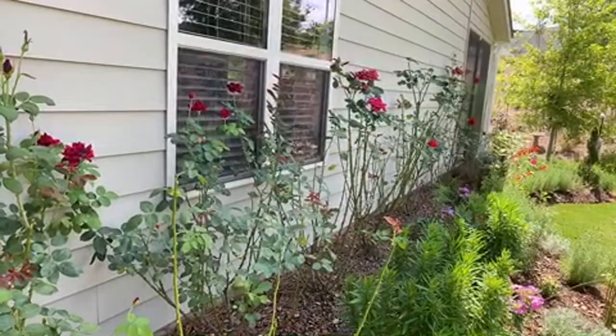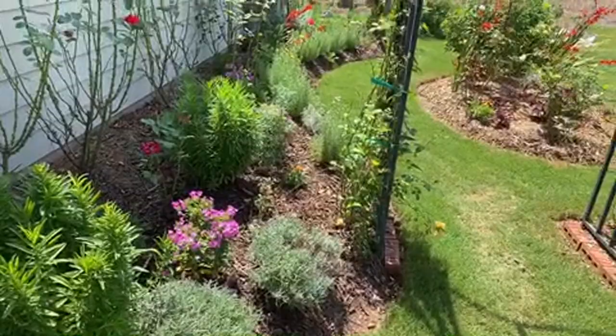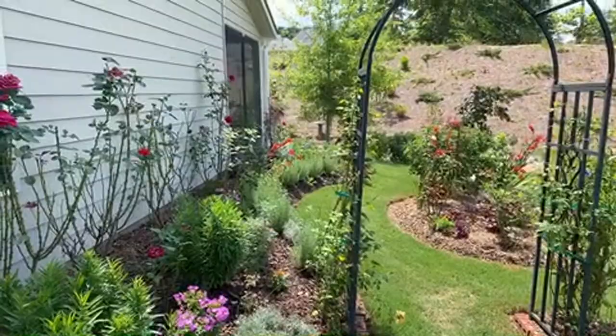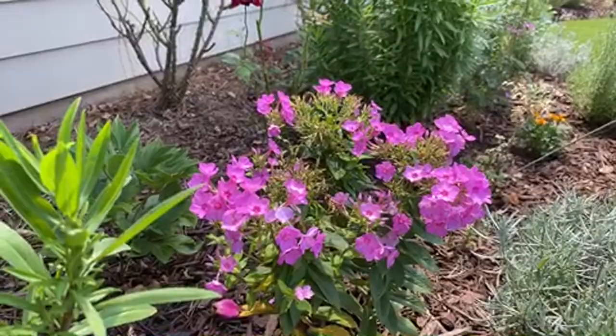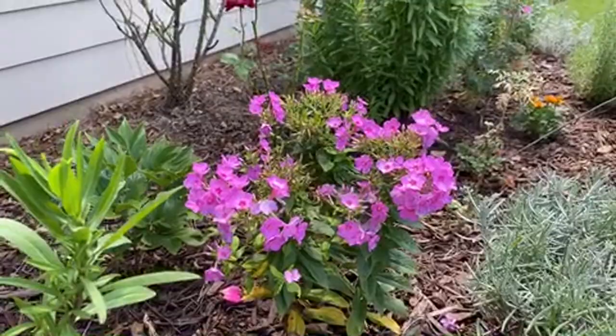For phlox that sometimes wilts during the day - it's summertime, so in the heat of the day most flowers will wilt. Just go ahead and water it. If you start having white spots on the leaves it might be mold, but if the leaves are still green and beautiful and it's just wilting, it needs water. Summertime is actually when phlox is in full bloom - this is the peak time.